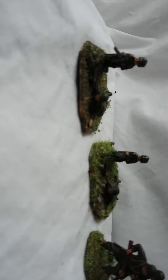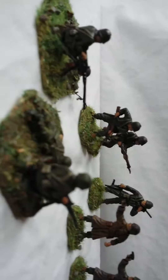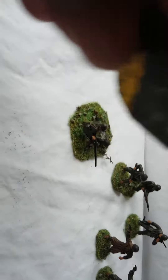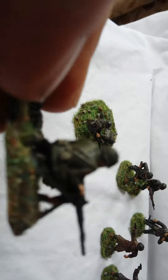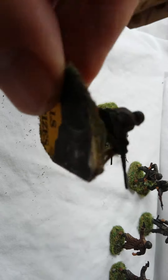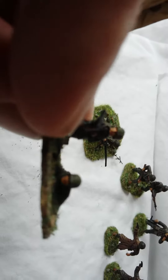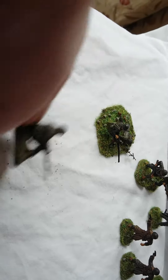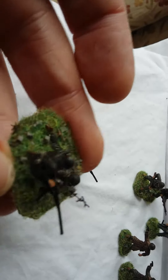Here is the .50 calibre Browning team. Just as a comparison — this one is the Matchbox, and this one over here is the one from Mars. The Mars one has a slightly higher base, and there's a ridge on the side of the base that identifies it as the Mars release. I actually have the Matchbox assistant gunner with it there. They paint up okay in fairness. There's the original Matchbox guide for comparison.